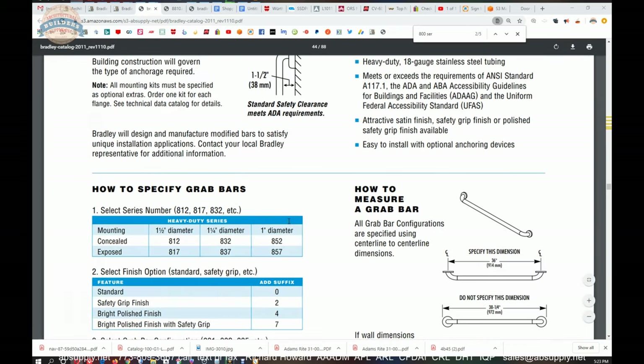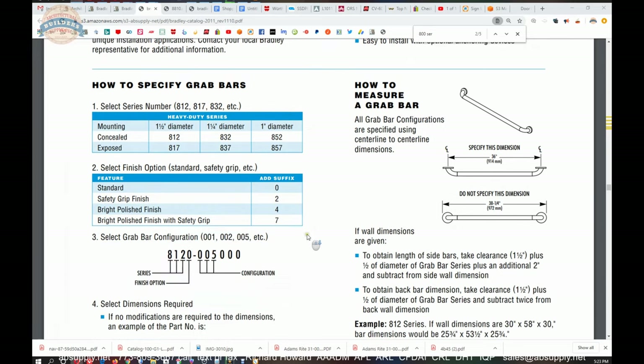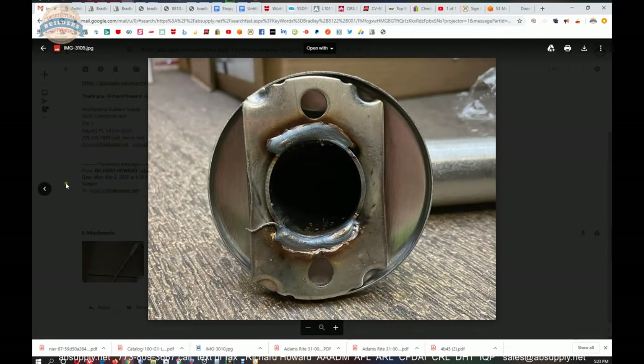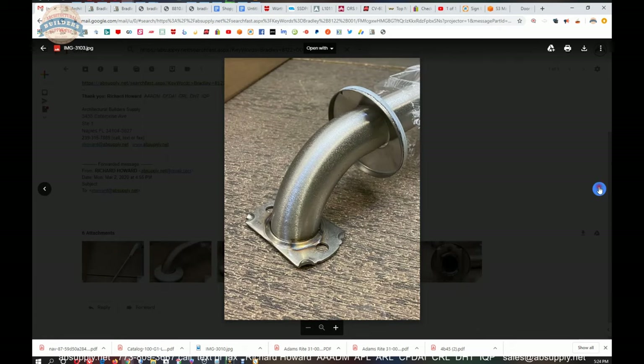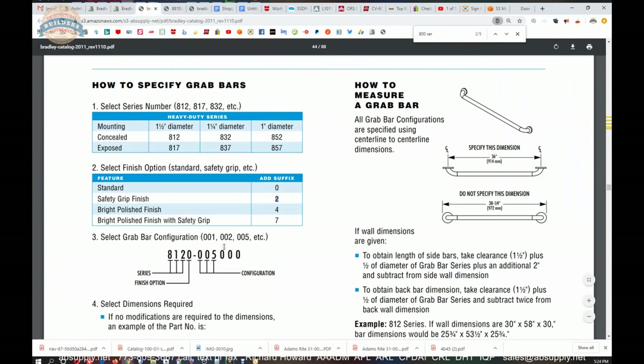Moving to the second option: safety grip is the '2' in our 8122, and that is very much shown here. A standard grab bar will be brushed but not textured like this. The safety grip absolutely increases the grab bar's ability to provide additional surface area, making the possibility of slipping less than just the standard brushed finish.